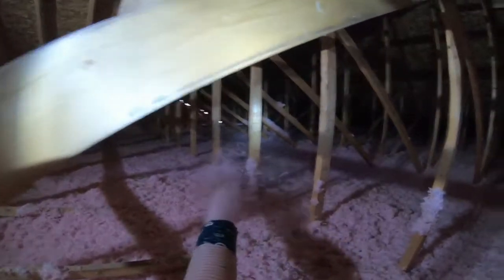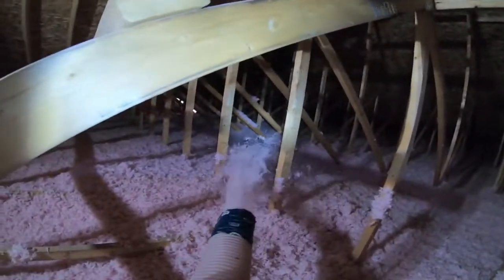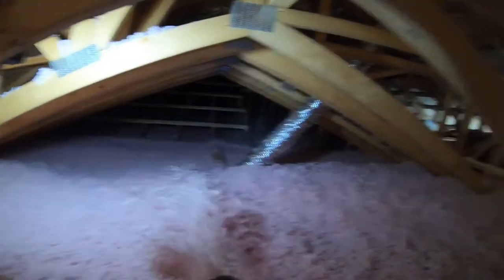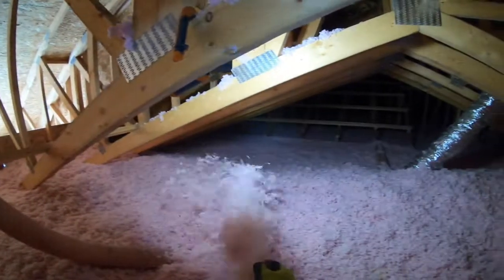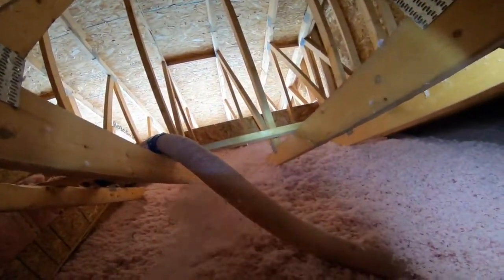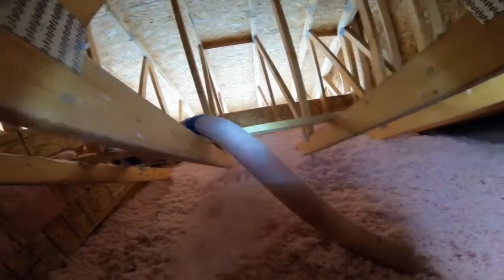Now remember this other side here is the garage. It's the same process — I work as far as I can and then work my way back towards the ladder. One difficult portion of this attic was that part of the house was at a higher point, so I have to build it up at a different level and make sure it follows that 22 and a quarter inch depth even at the raised ceiling. Those are always things to keep in mind, and also make sure that the exterior walls are properly insulated with loose fill as well.